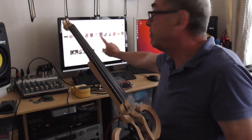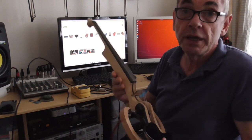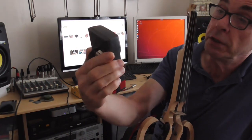Usually these are listed on the internet as acoustic guitar DIs. DI stands for direct input, so it's like a direct input interface. The one I'm going to use is this one, which I've had for many years. It's a Fishman G2.